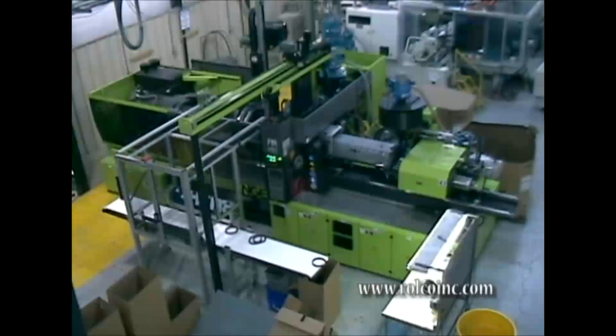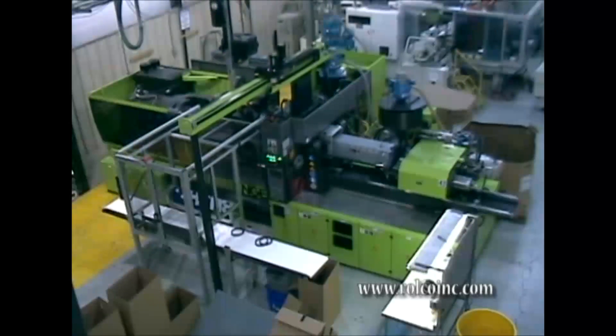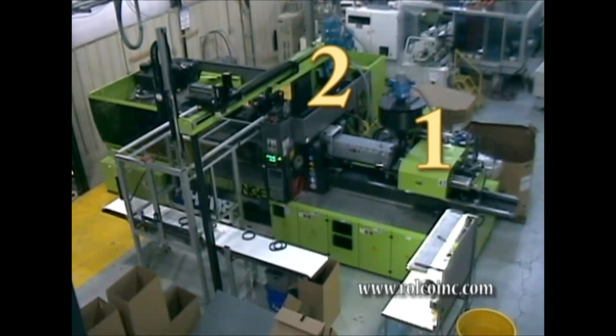Multishot injection molding is the process of bonding two different materials into one integrated part in one manufacturing process. Multishot injection molding machines have two independent barrels that have their own set of inputs.